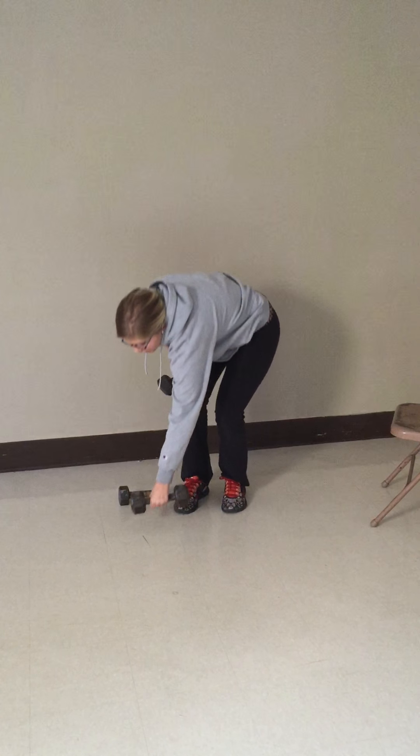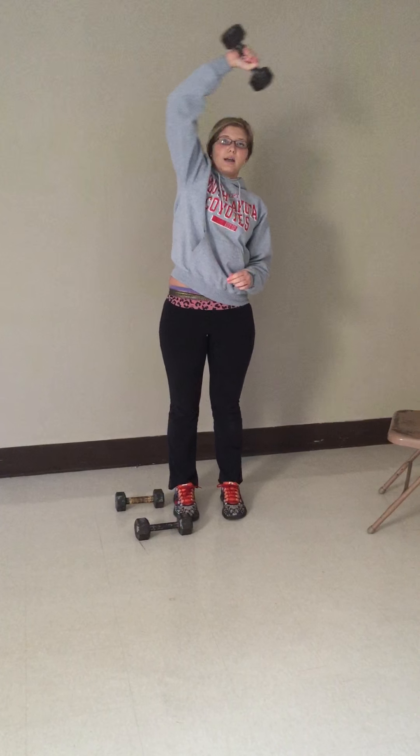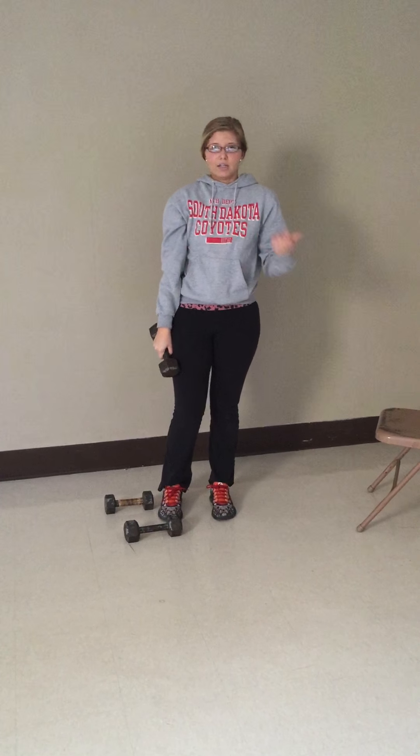This last shoulder exercise, you're going to only need one dumbbell. You're going to start higher, but you're going to cross this time — it targets this part of your shoulder. For this, you need to do three sets and ten reps on each arm.